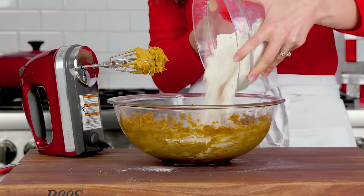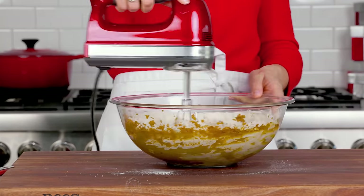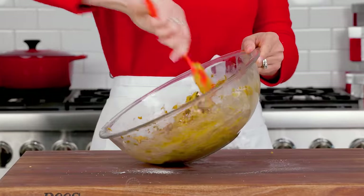Finally, add your flour mixture and beat on low speed until everything comes together. The dough should be very soft and moist.